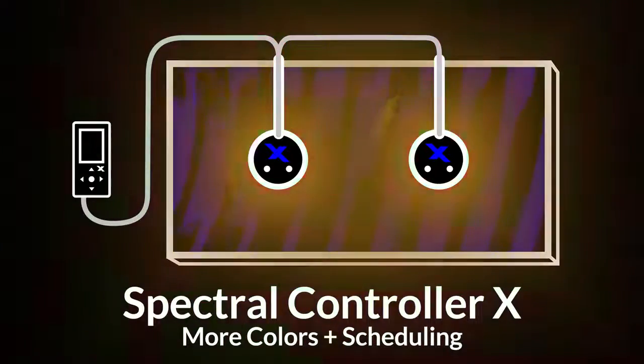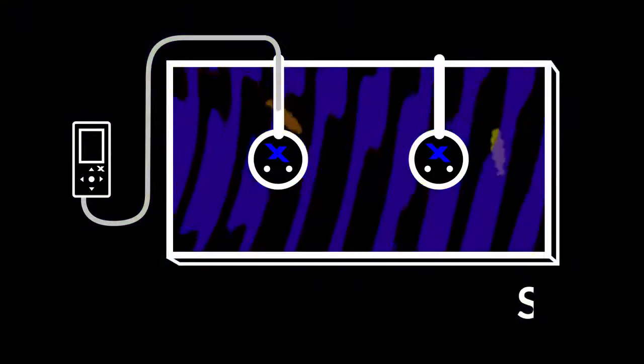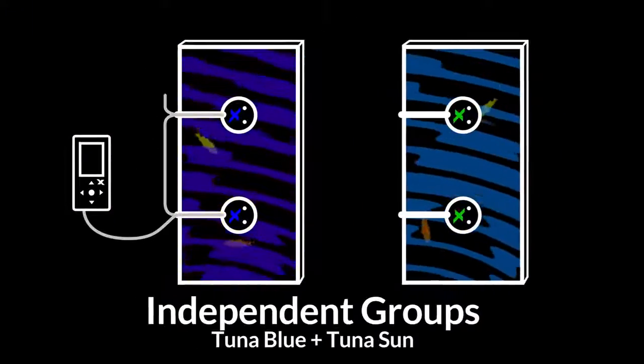The spectral controller X can easily apply settings to linked fixtures, and also supports controlling different A360X models in a single system.